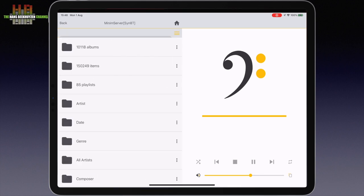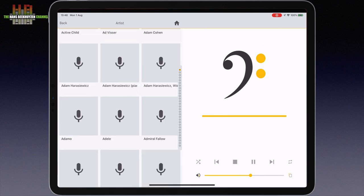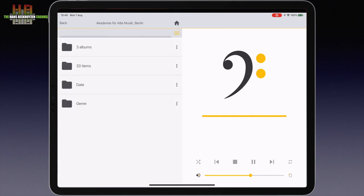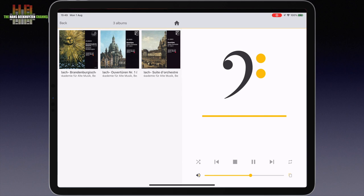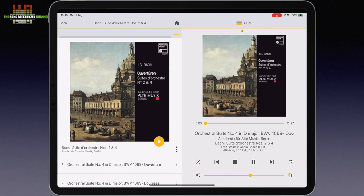Let's select the MinimServer on the Synology NAS that is fitted with an 8TB hard disk containing music and running the MinimServer DLNA server software. Let's go to Artists and find the Académie für alte Musik Berlin. I select one of the three albums — Bach's Ouverture numbers 2 and 4. This works quickly and clearly, although that is partly due to the use of the free MinimServer. The DLNA server that comes with the Synology NAS is a lot slower, but Lindemann can't be blamed for that of course.